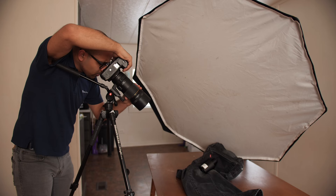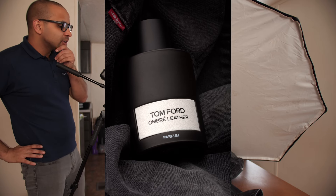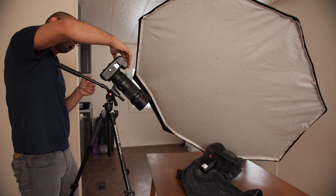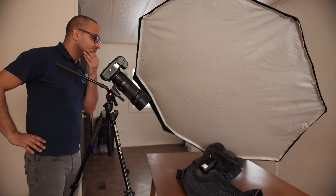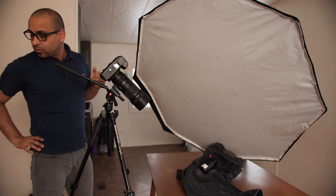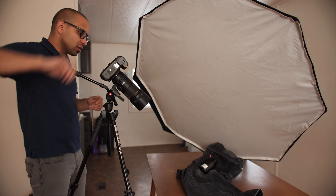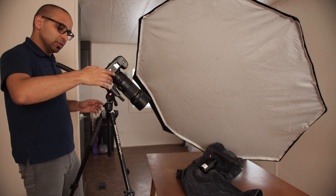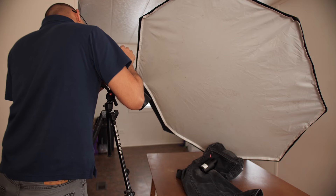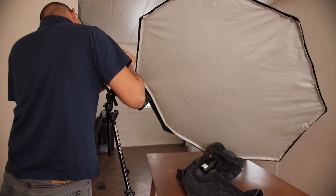Let's do another photo — refocus. That looks a lot better, really good on the actual bottle itself. But I want more detail on the jeans and stuff because it is a whole entire scene. So what I'm gonna do is I might change the placement of the light.